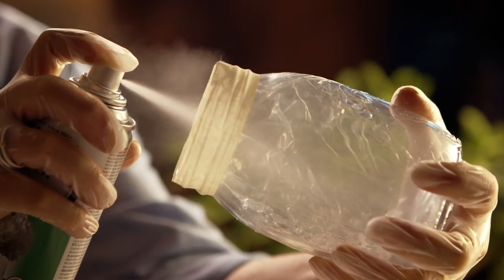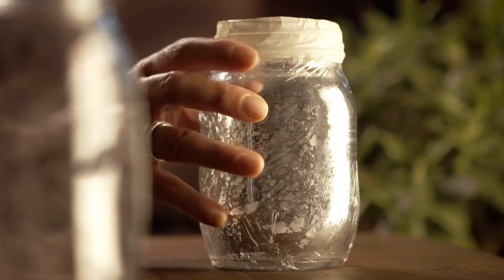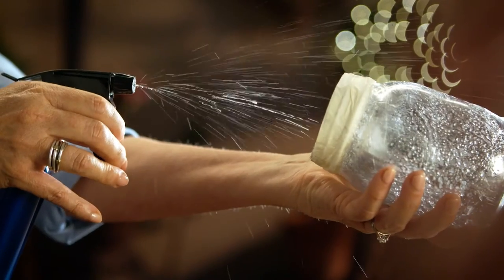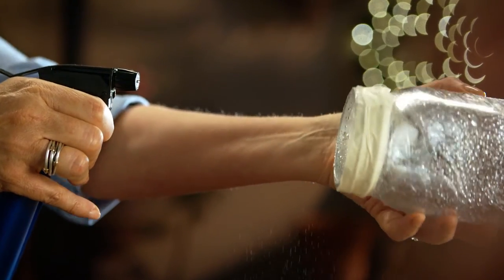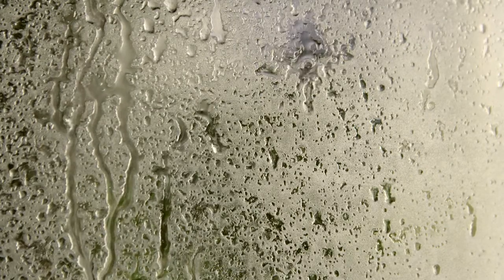Spray the inside of the glassware with one light coat of paint and let it sit for 30 seconds. Then lightly spritz with your vinegar water mix. You'll immediately see the paint randomly pull away from the glass. Then lightly dab up any excess liquid with your paper towel. This will also add to the overall effect.